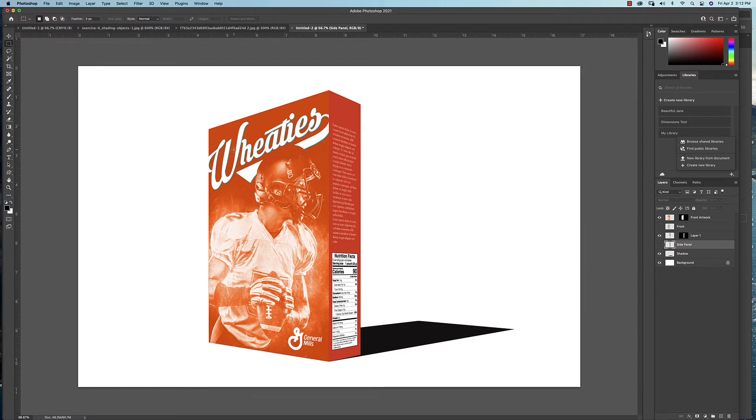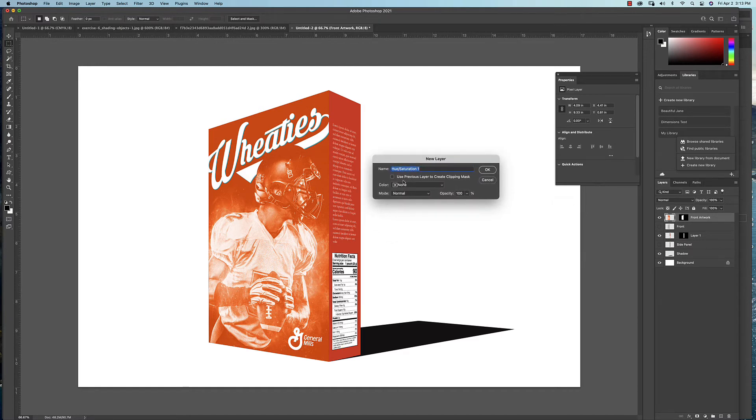For the front of the box, our light source is in the upper left, hitting the box and getting a little lighter up at the edge. We're going to use an adjustment layer for the lighting. Click on the front artwork layer, then hold the Option key and click to add an adjustment layer — choose Hue and Saturation. When you get the dialog box, click the clipping option to make sure this effect only affects the front panel, not the side panel or shadow, then hit OK.